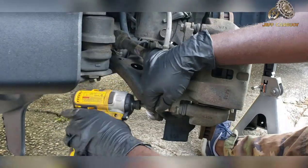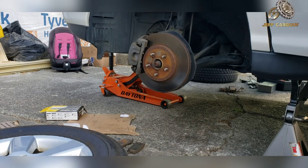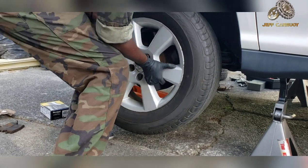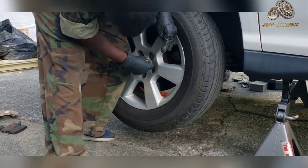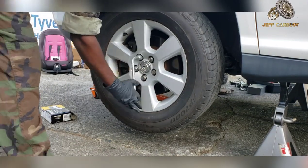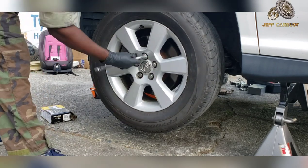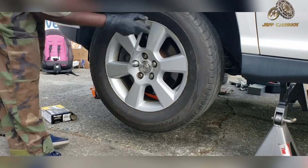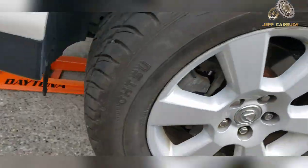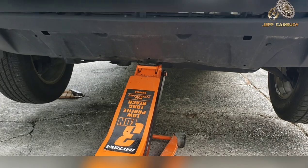Turn the steering wheel straight in order to install the wheel back on. When installing your wheel and lug nuts, always start with hand tightening, then come in with your tool using the star pattern so the wheel tightens evenly. Once you've serviced the brakes on both sides of the vehicle, go ahead and lower the vehicle to the ground so you can fully tighten all the wheels.